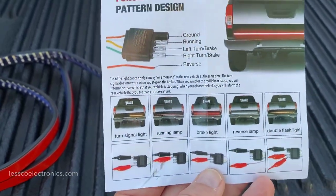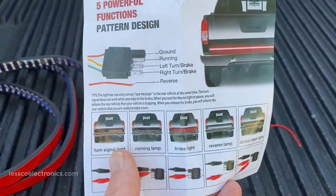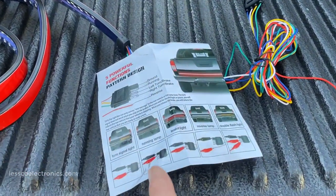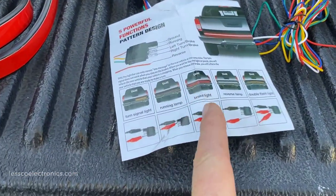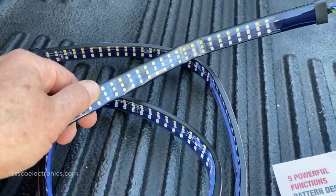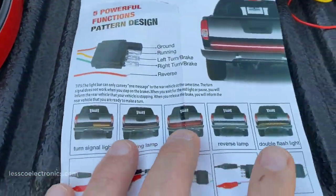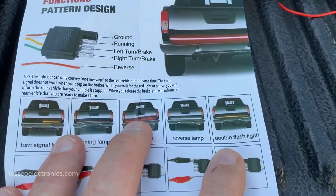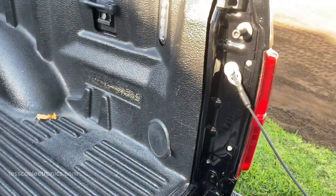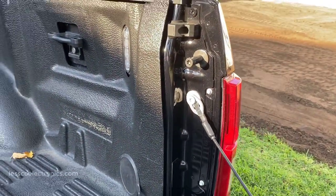These are the functions — pretty exciting: sequential directionals for left and right, running lights, brake lights, reverse lights which are super bright because look at this thing — a lot of lights, lots of diodes — and a double-flash mode. We'll see what that's all about. Five patterns total.